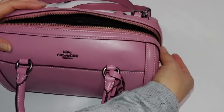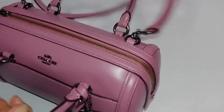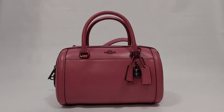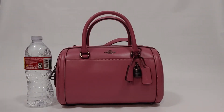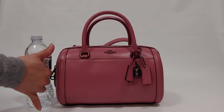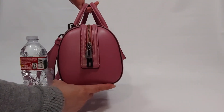Let me remove this and compare it to the size of a water bottle. The dimensions of this bag are nine and three-quarter inches in length, about six inches in height, and five and three-quarter inches in width.